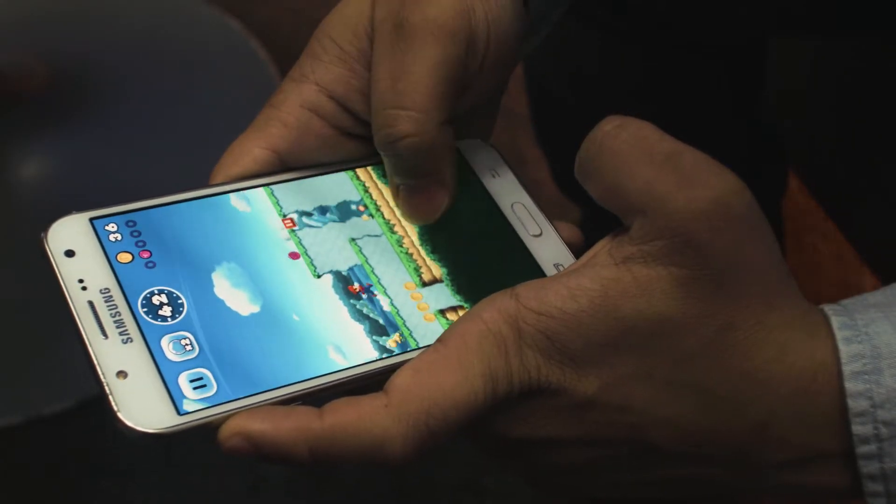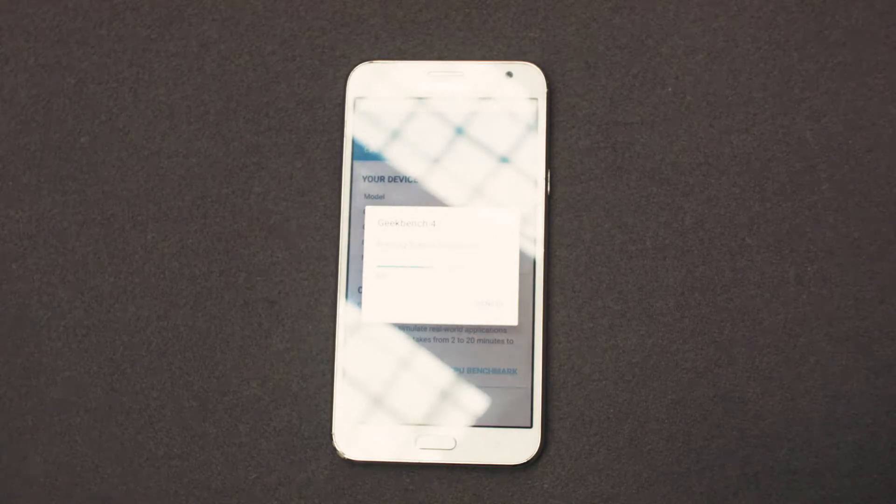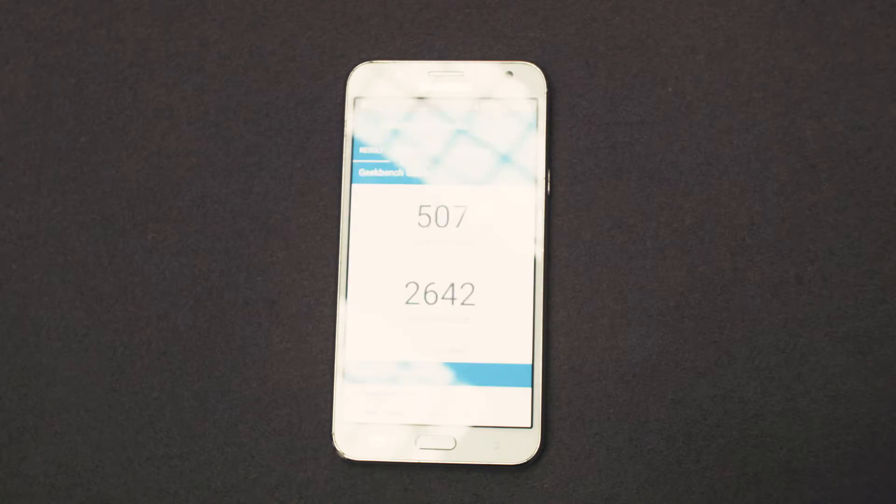The screen was responsive and made swiping and tapping easier than on lower-end phones. I wanted to see for myself how the J7 performed in Geekbench, so after waiting 10 minutes I got the result. The J7 scored 507 in single-threaded and 2642 in multi-threaded. Single-core performance is subpar but the multi-core performance is great for casual use and light gaming.